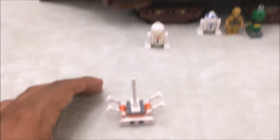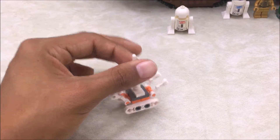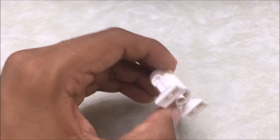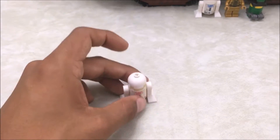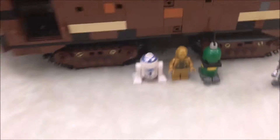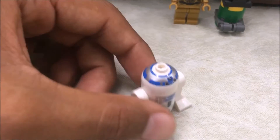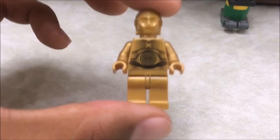Here we have a treadmill droid — let's call it a minifigure. This one also used to be exclusive to this set, but the new sand crawler has a redesigned version. Next we have R5-D4, the droid with the bad motivator from the movie, which is why Luke ended up purchasing R2-D2. Here we have R2-D2 — a really old version — and C-3PO.